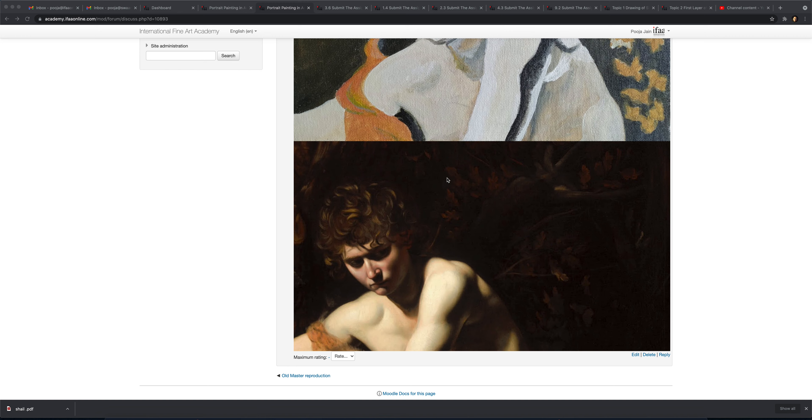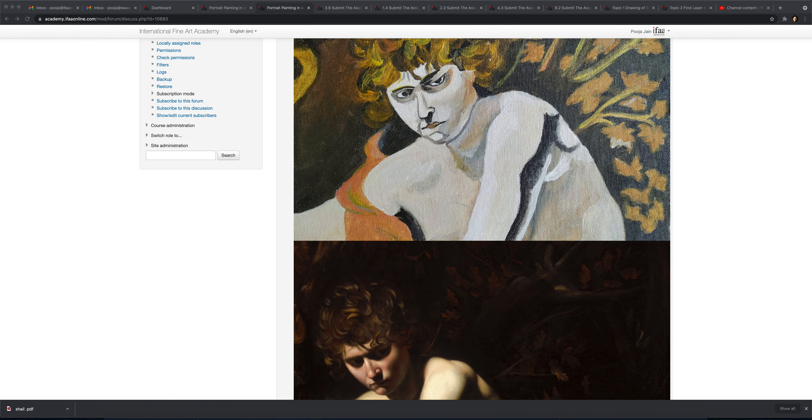Same goes for the face. It is just like you have finished the drawing and just started — it seems to be at that stage.